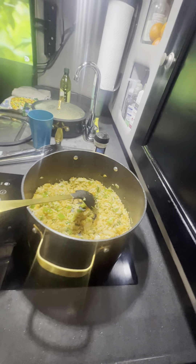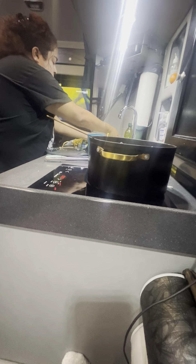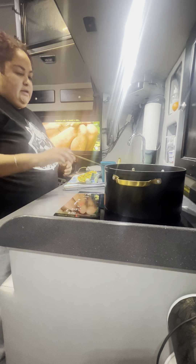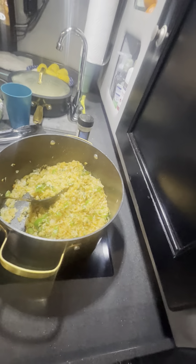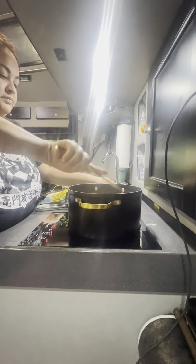Got onions and cilantro going. Get back where you're supposed to be. I don't know why he's in here smelling with his mouth, like, 'I want some of that.' Sorry dude, you can't have that.